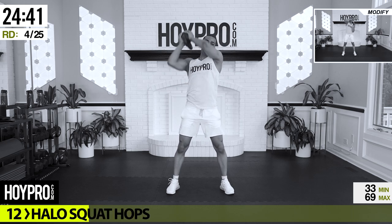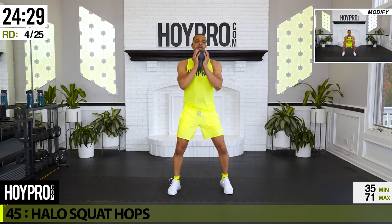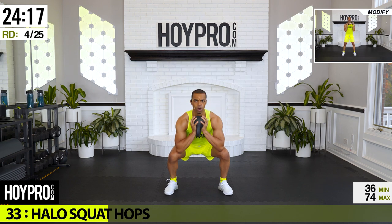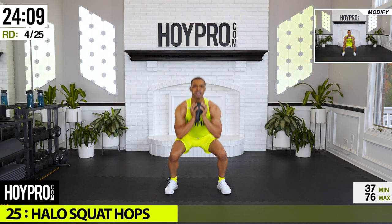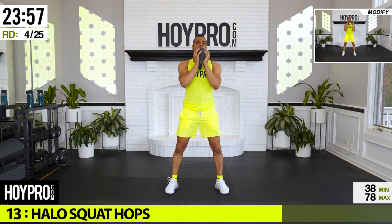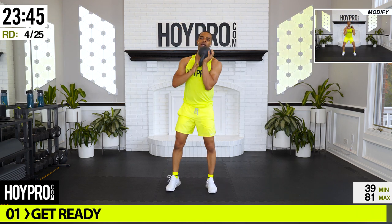From here: halo squat hops. Bring that weight around our head, down to a squat, hop it up. Coming down, up and over — hop. Hold on to that weight, let's go. Hold on tight, hop it up. Come down deep. Down, up, press, bring it down, and hop. Way to go.